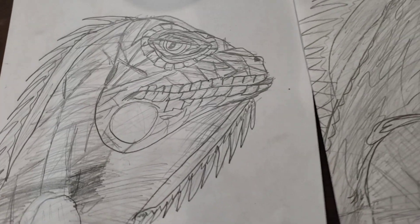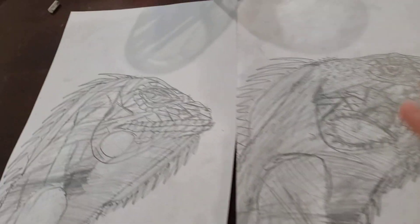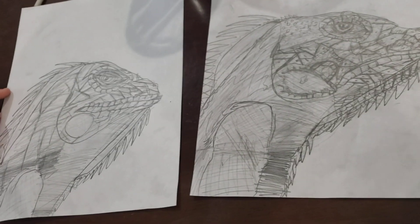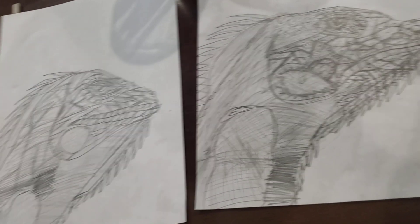Goodbye! Which one do you think is better — the one that we showed you or the one that we made? Tell me in the comments!